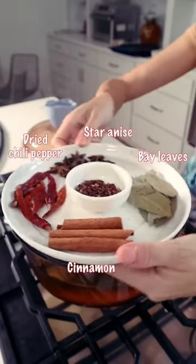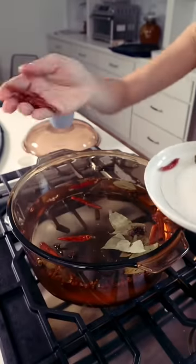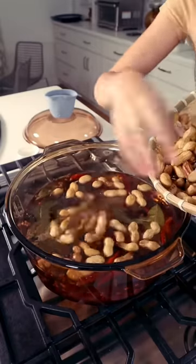Boil a pot of water, put all the spices in. If you like spicy food, add some dried chili peppers. Wash and clean the peanuts, then put the peanuts in the water with the spices.